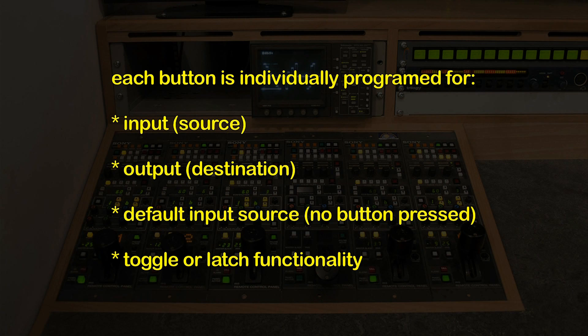It allows each of the 16 buttons to control its input — so when you press it, what input it will select. It will allow each button to be programmed for what output it is controlling. It also has the ability to have each button programmed for a default input, and also allows each button to be used as a toggle or a latch.